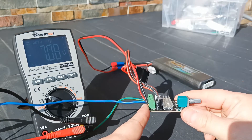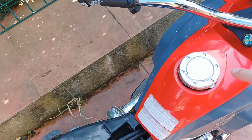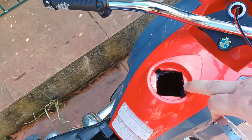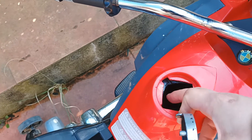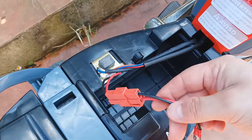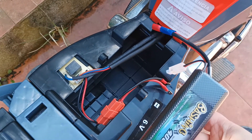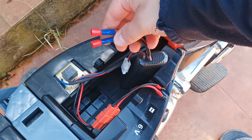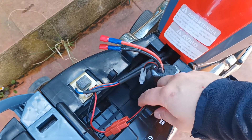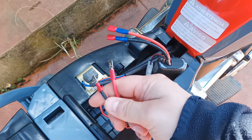Now we can continue with installing this controller on the bike. I have a decorative cap here and my idea was to remove it and make a hole in it. I've already done some preparation — I made a hole and I can see that I can pass the cables through. The next thing I will have to do is incorporate the controller between the bike's wiring and the battery, so the controller will reverse the voltage going into the bike and also change the intensity of the voltage.